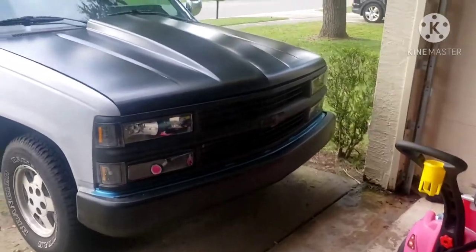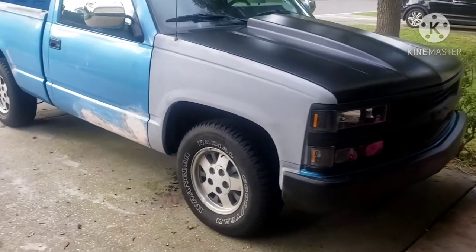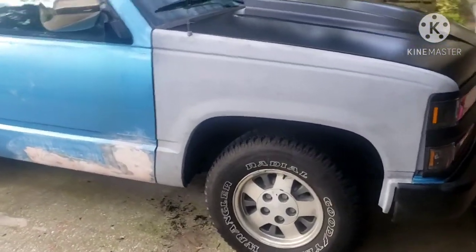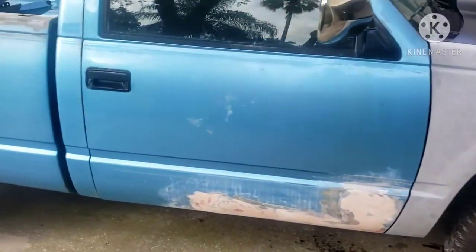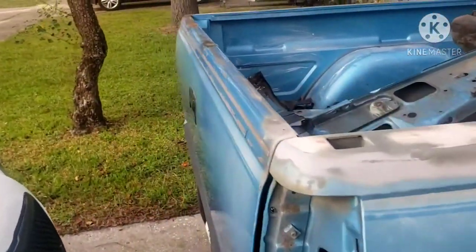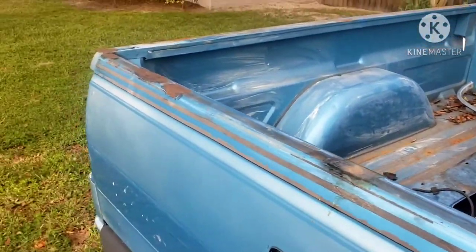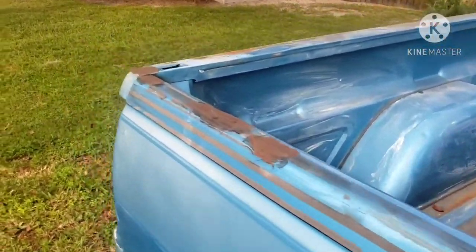I'm back — got both fenders on, right side and left side, with the cowhud. It's coming together a little more. Still some body work to do, and then I'll be taking off for paint. This whole side is done. I have to fix some stuff here and the holes on the tailgate.